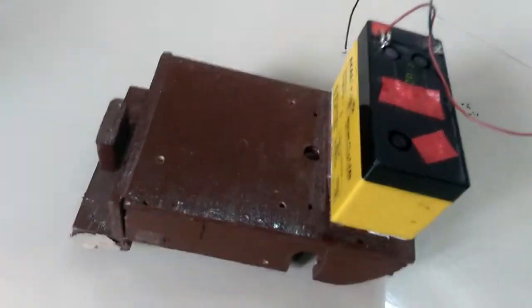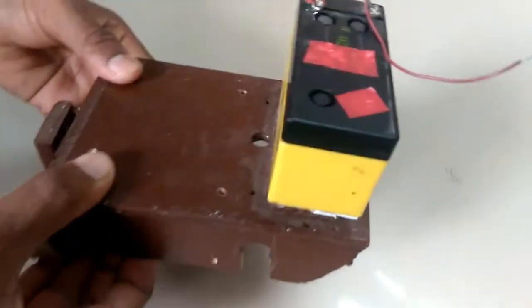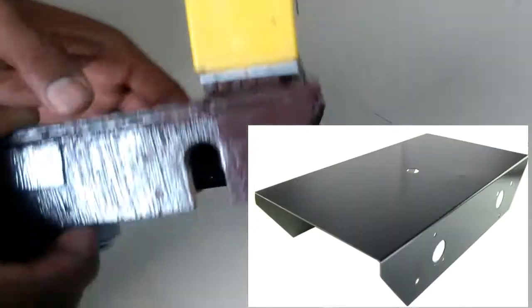Next is the robot base or chassis. We have made a wooden robot base, but you can use a ready-made one like this also. The ball caster wheel is used at the front side. The structure of the base is designed so you can mount sensors on it easily.